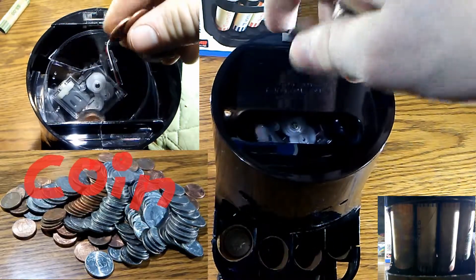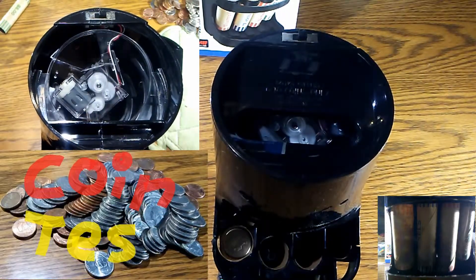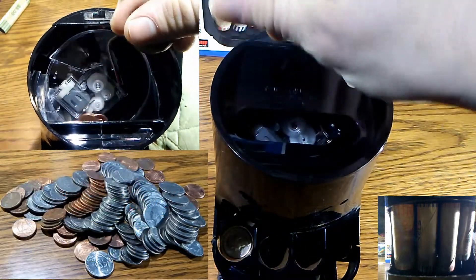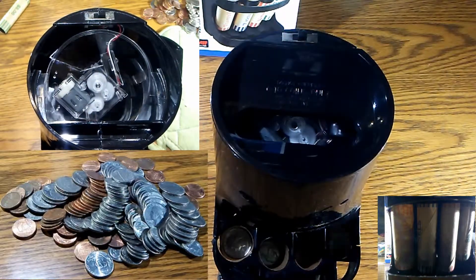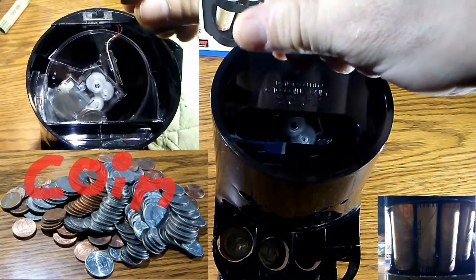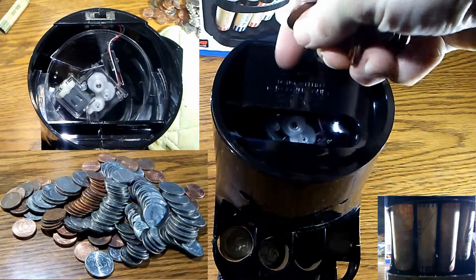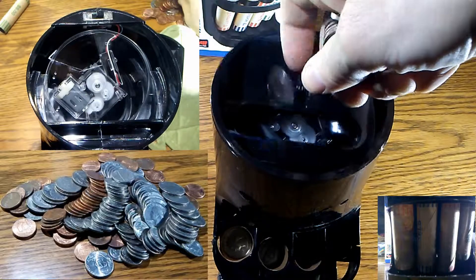On the bottom left is the size of the coin pile I'll be putting in over the next minute or so, and we'll see how fast this thing sorts. On the top left-hand screen I've taken off the cover just to show how it sorts the coins and how it functions. We're going to be putting the coins in the black hole right there and it should be spitting them out below. It does a decent job getting them out pretty fast, filling them up as they all go down.